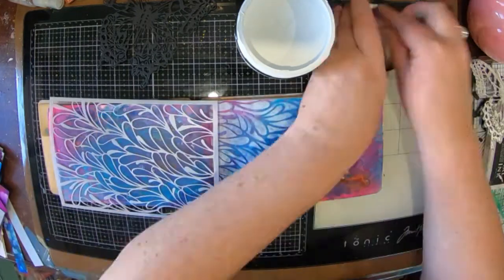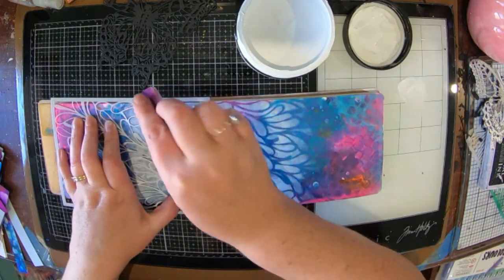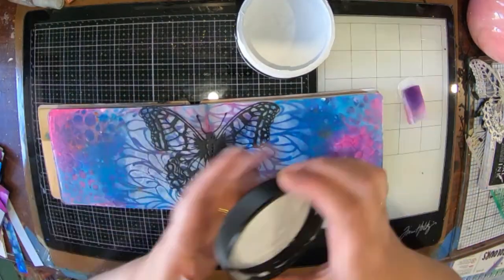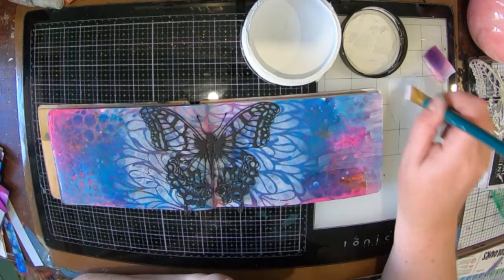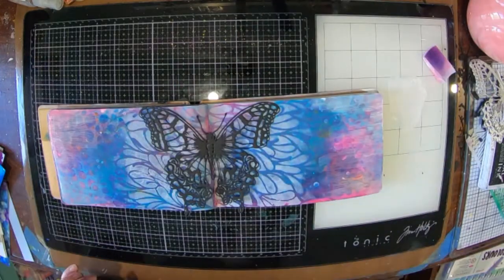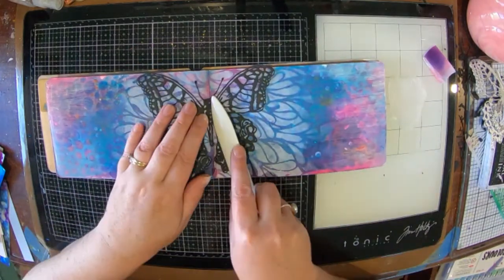The stencil I've got there is a brand new one from Lavinia, and I've just got some white gesso that I'm pouncing through the stencil with a little sponge. I'm also going to knock back a little bit more of this color by adding a light dry brush action with the gesso over the edges, so it ties in a little bit with the bit in the middle.